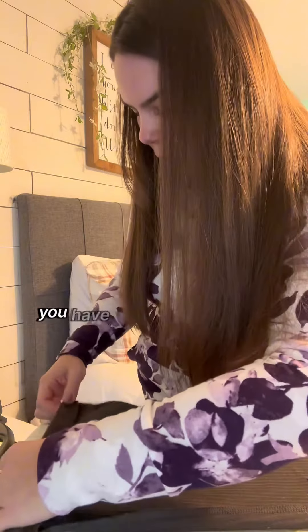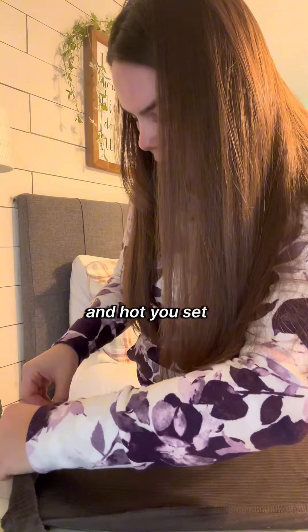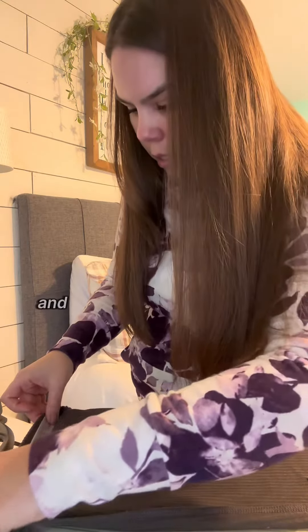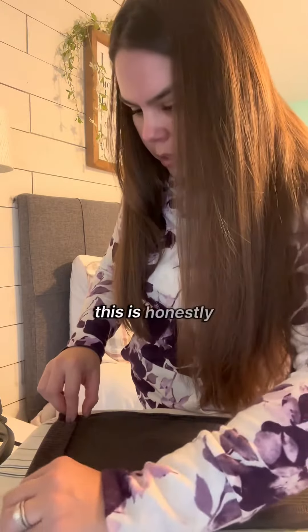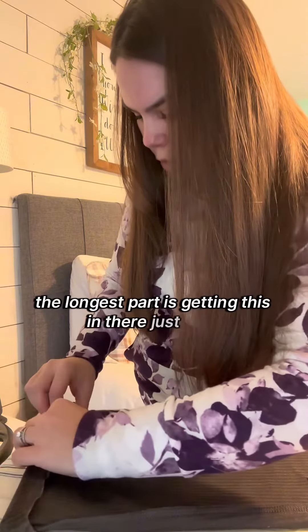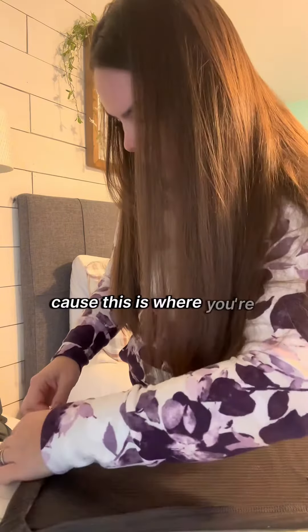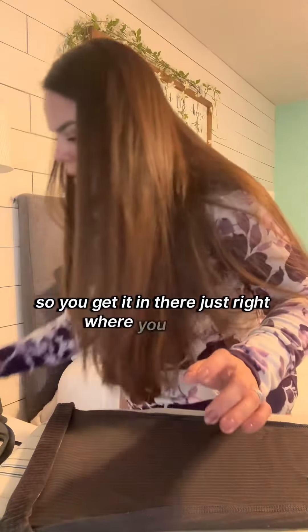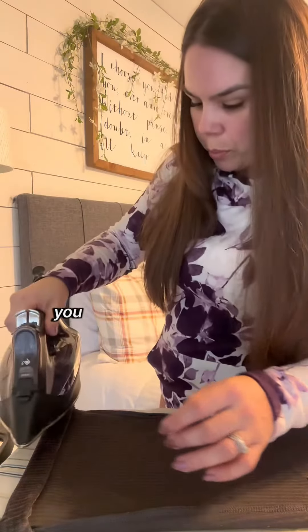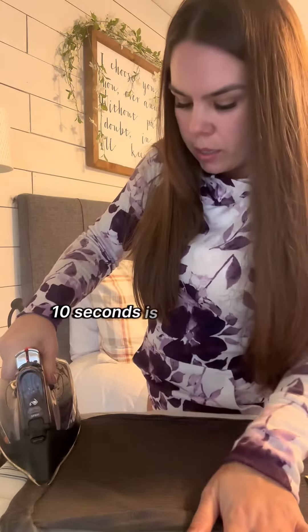Have your iron already on and hot — put it on the wool setting, and you need it to be a steam iron. Getting the Stitch Witchery in there just right is honestly the longest part, because you don't want to mess up here. Get it in there right where you want it, put your iron flat on it, hold it there, do a little steam — 10 seconds is all you need.